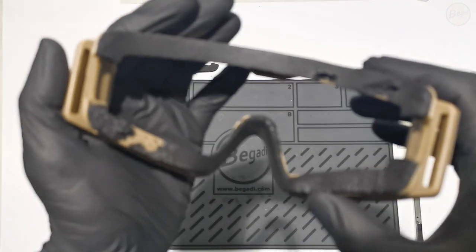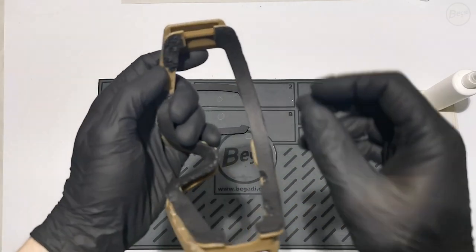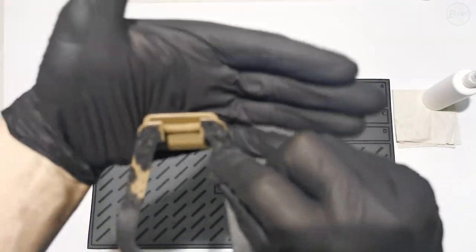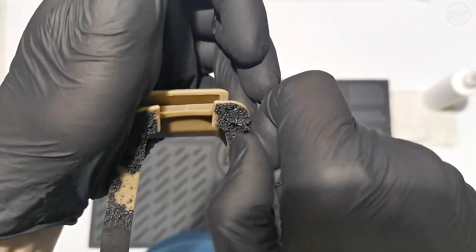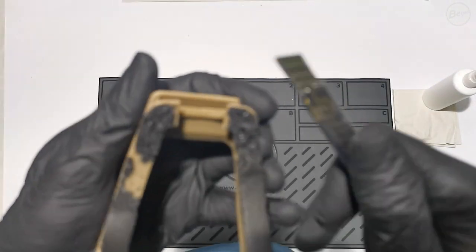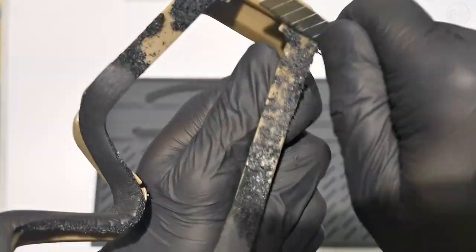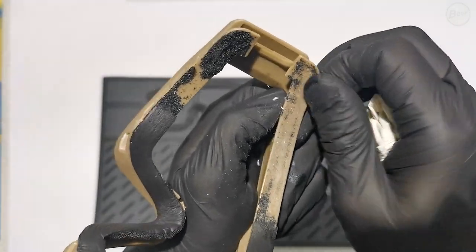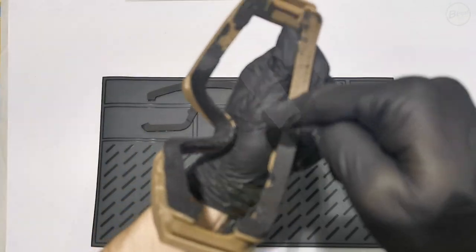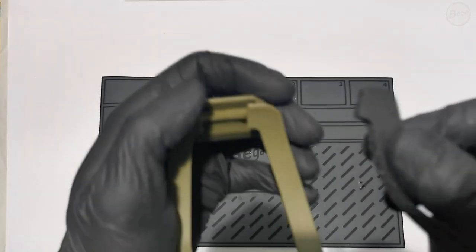If the foam is damaged, heavily soiled, or shows signs of wear, it can be replaced with the foam included in the package. First, the old foam needs to be mechanically removed, which requires some force. You can also use a knife to carefully assist in the process. Be careful not to damage the frame. Next, remove any adhesive residue using a solvent. Once all residues are removed and the frame is free from grease and dust, the new padding can be glued in place.